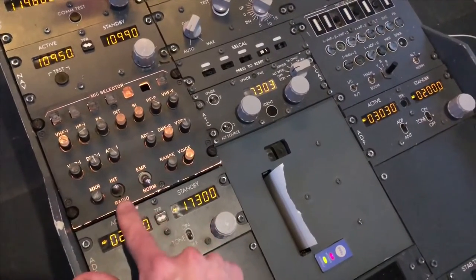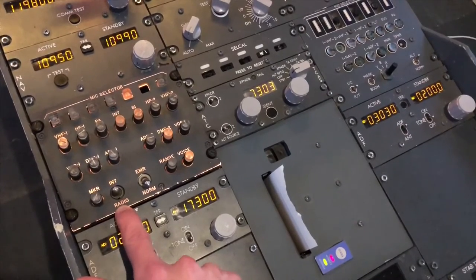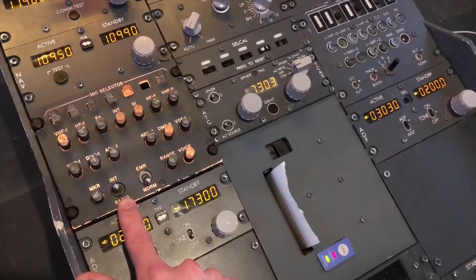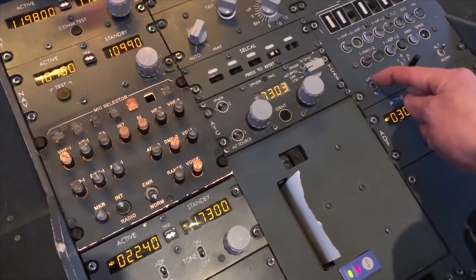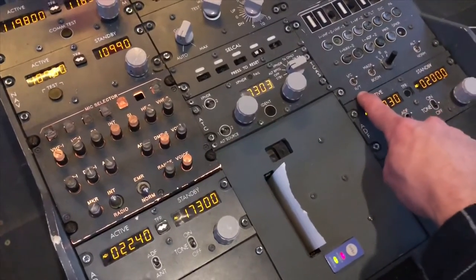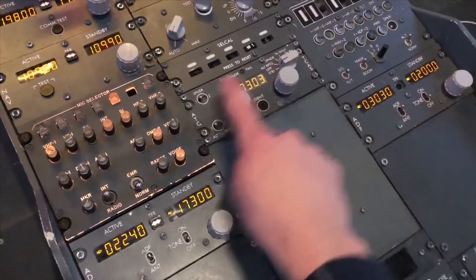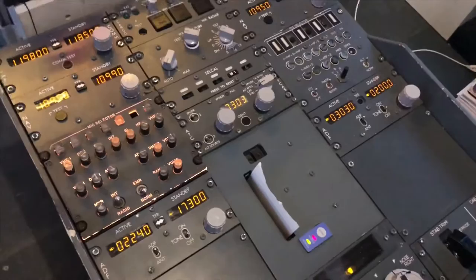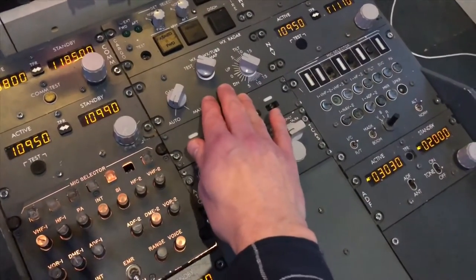The only thing I've interfaced is this switch here — when I pull that down, my microphone signal from the captain's headset is transmitted to VATSIM. I have a similar switch over here for the first officer's side. When that is pulled down, the microphone signal from the first officer's headset is transmitted to VATSIM, so you can distinguish which pilot is talking to ATC.